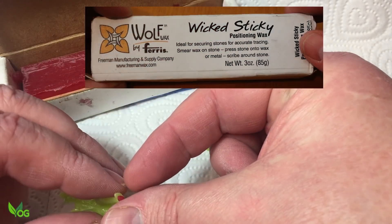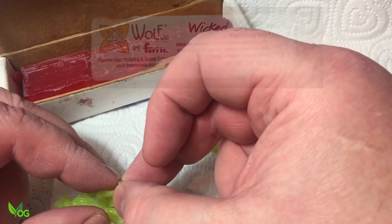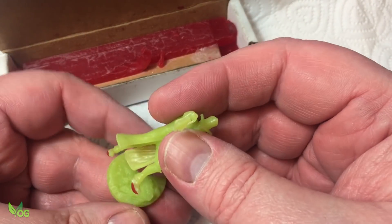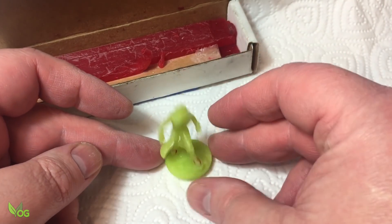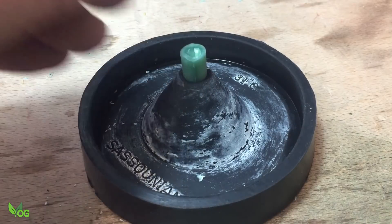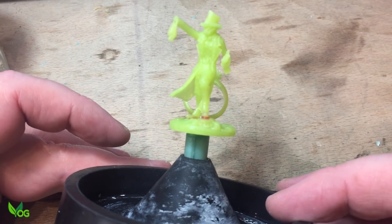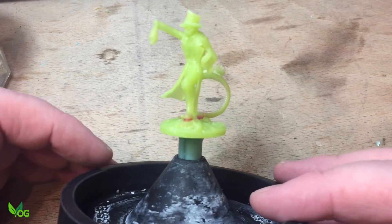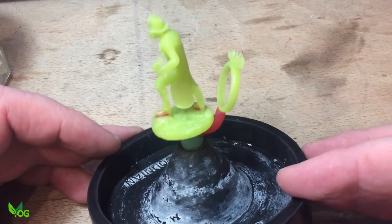Not great camera work I know, but this is positioning wax. It's sticky stuff that will hold the mini to the base nicely. You can ignore the ring — it's a little project my son and I are working on for his girlfriend.